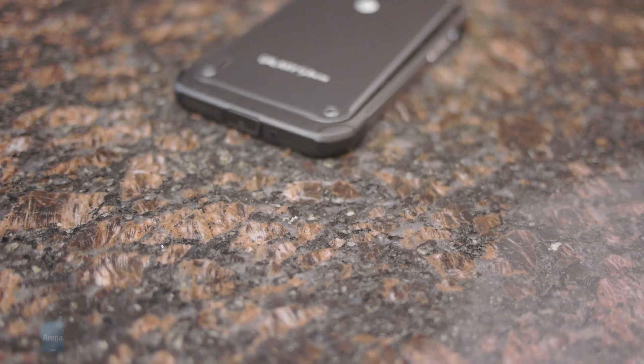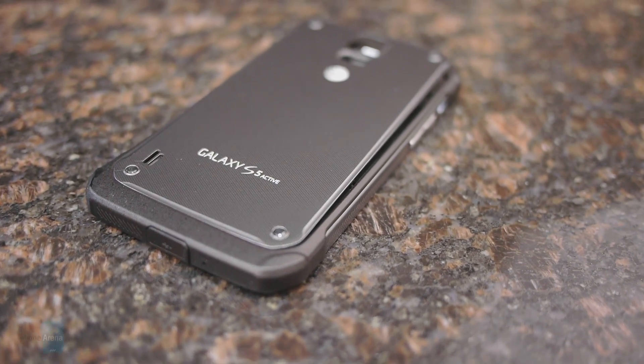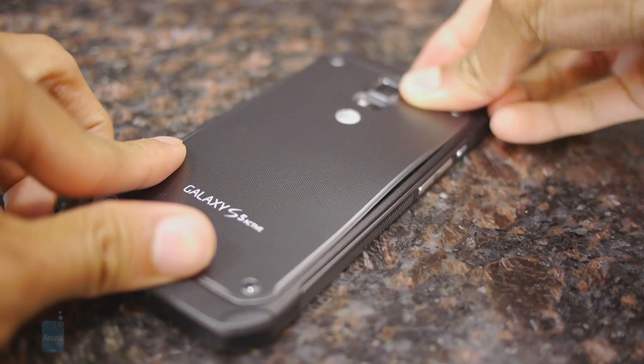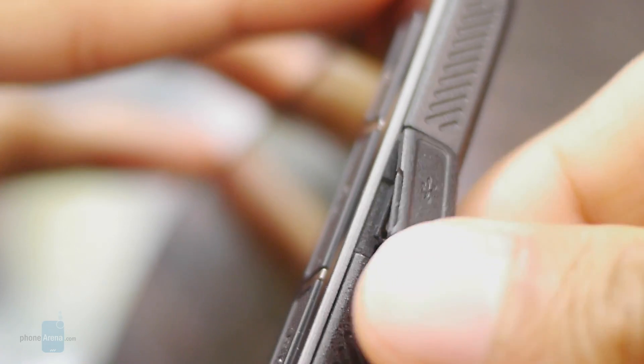Now, before you jump into the pool or submerge underwater, there are two things you need to be mindful about. First, you've got to make sure that the rear cover is secure. And secondly, you can't forget to secure the flap covering the micro USB port.